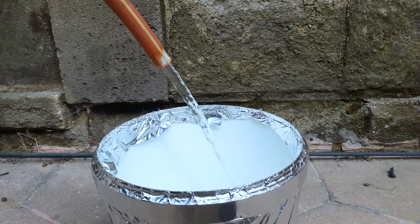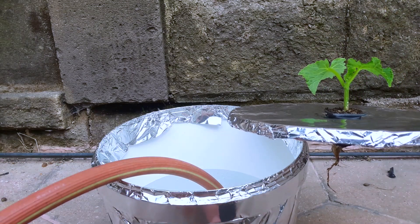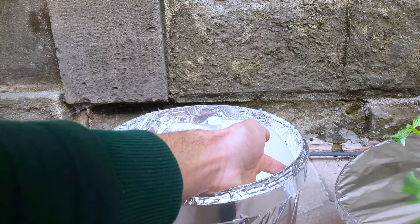Oh, glorious gardening holes, bring us joy. We need the water level to be right around here, so that the roots can reach the water.